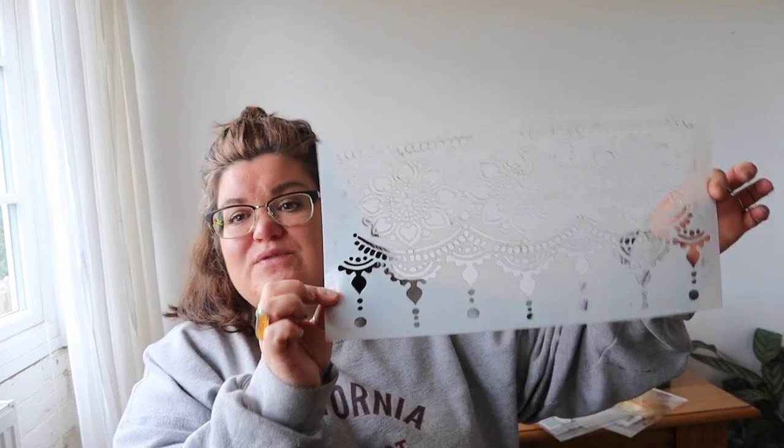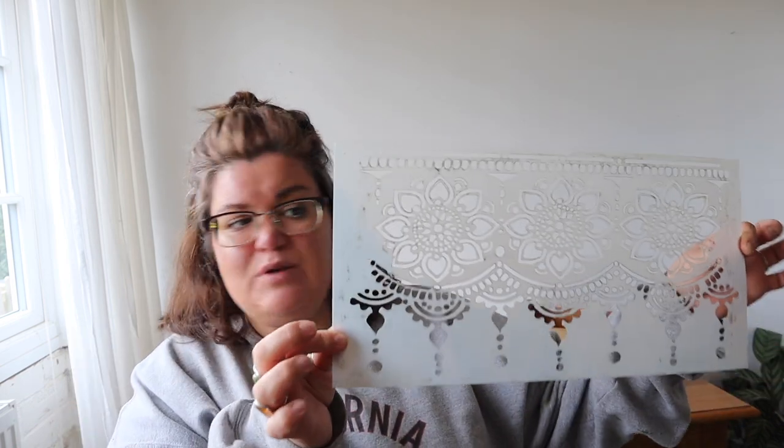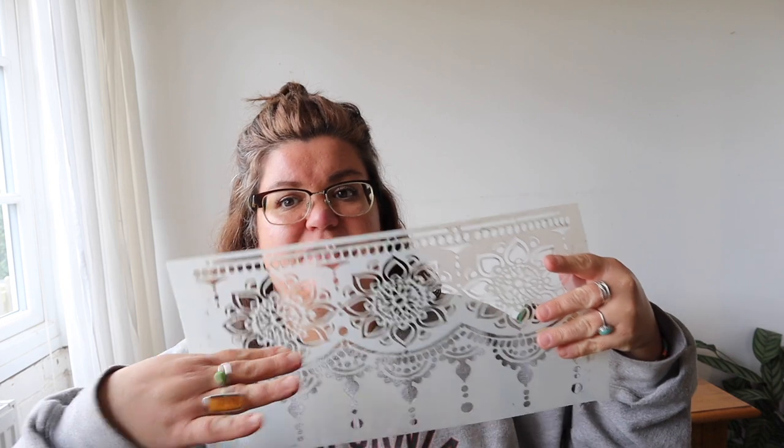Hi everyone, it's Connie from Pfaff Designs. I'm going to show you a really quick and easy way to stencil drawer sides using the Lotus Bloom stencil, which I actually designed myself. This is available from Dixie Belle Paint and it's called Lotus Bloom. I'm going to show you how I stenciled some drawer sides using only part of this stencil, and I hope you enjoy it.